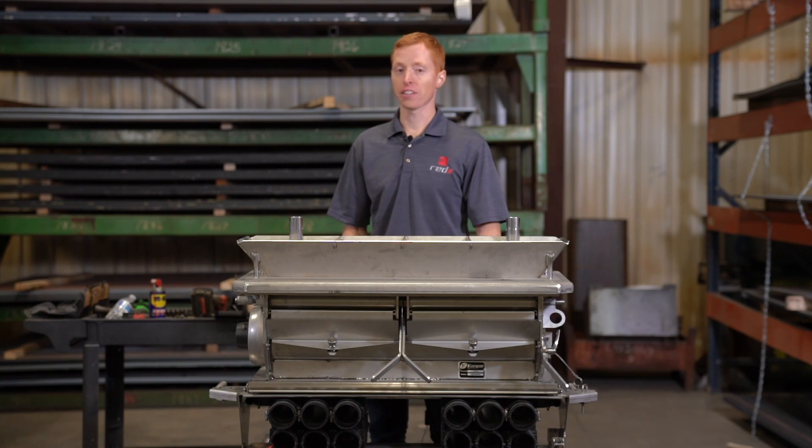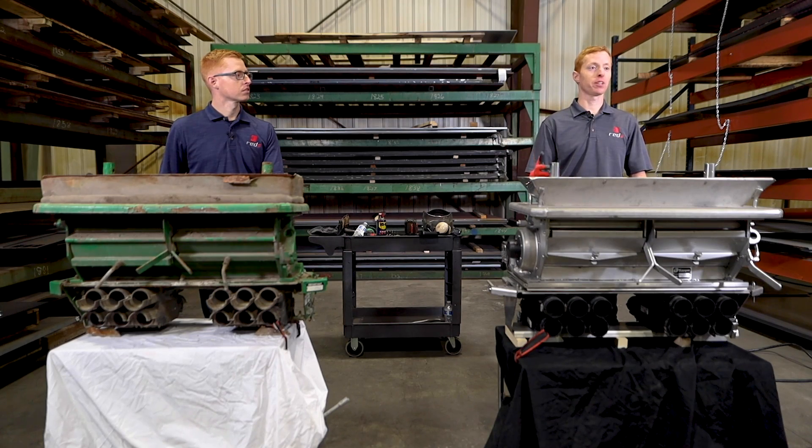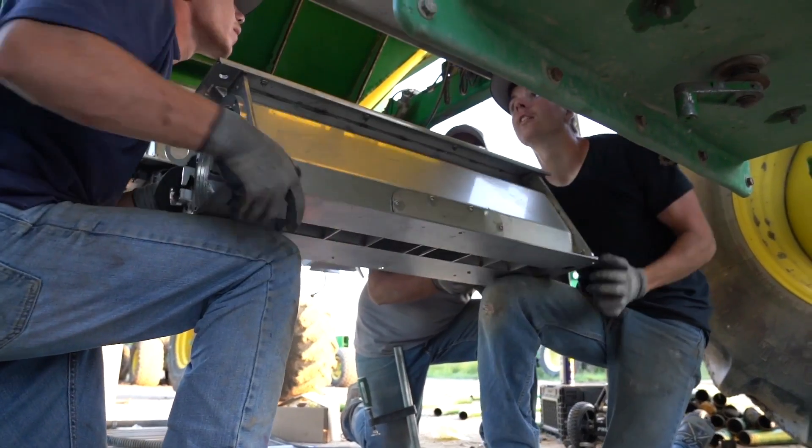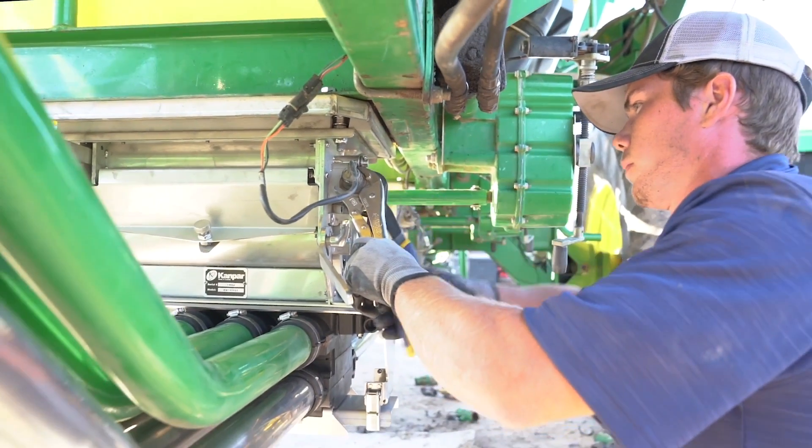We've heard too many times where farmers tell us they've replaced these components one, two, even three times. And we just decided let's get a system together that allows the farmer to replace it, and then they're done with it and it functions correctly.